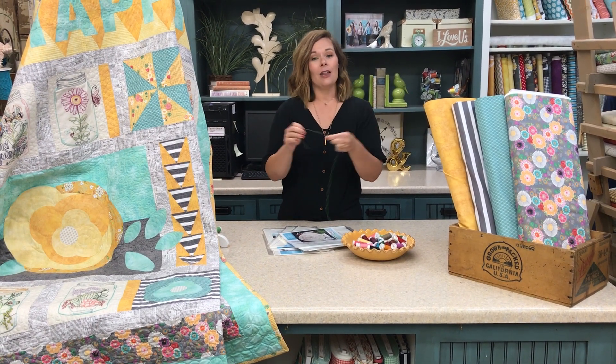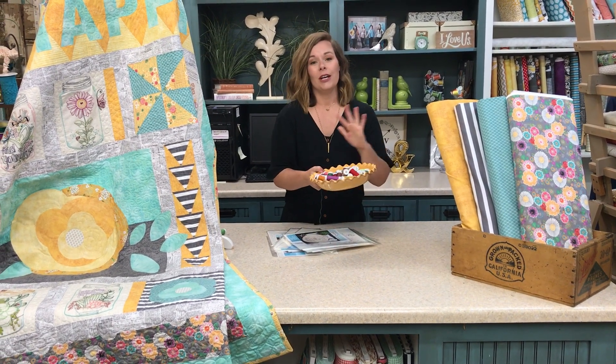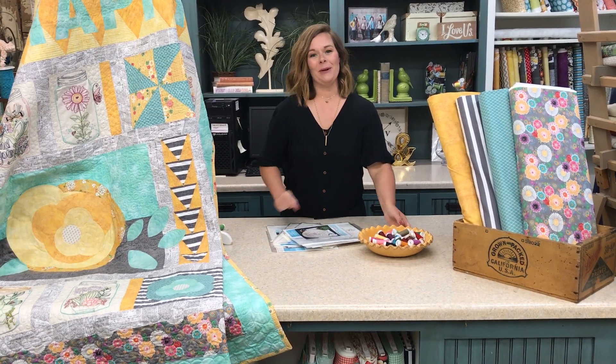You can definitely use other thread that you have, but this is a must-have. You're going to love using the Sulky Embroidery thread, so go ahead and add that to your cart below.